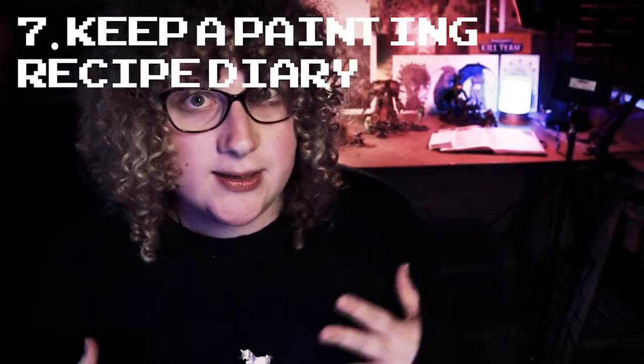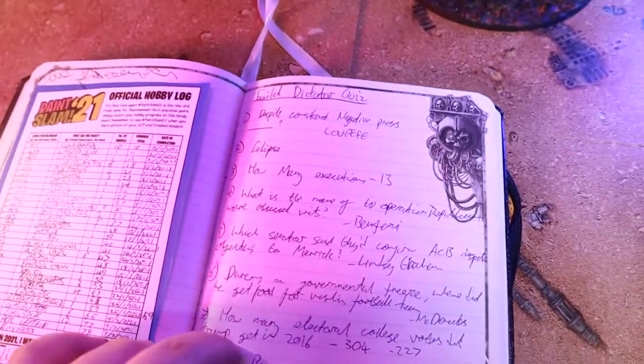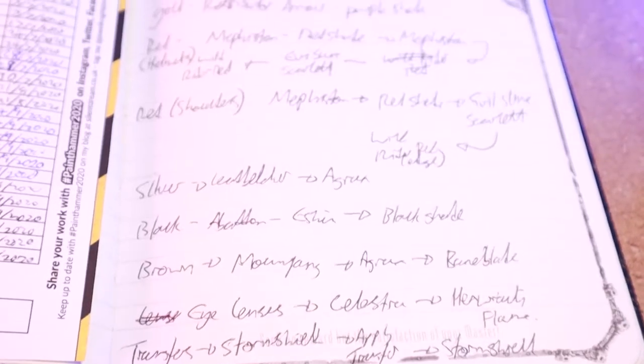Finally, tip number seven is about keeping a recipe diary. This might seem antithetical to our premise of lazy painting tips — keeping a painting diary is obviously more effort than not keeping one. But I find that keeping a list of the paints I've used for a particular color or the techniques I've used to paint a particular area on a model is really important and does save me time over the long run. I don't have to think about how I painted a particular color when I come back to it. I pretty much only paint all of my colors one way, so having them written down means I can get the paint and do it the same every time without having to think about it. It saves me a lot of headspace and makes painting more fun and more relaxing.